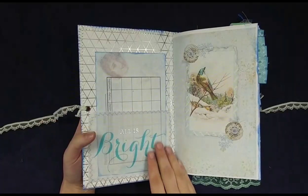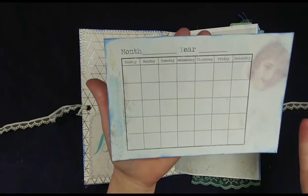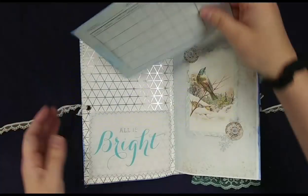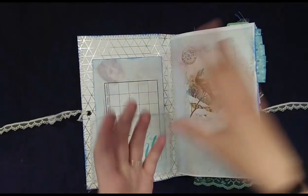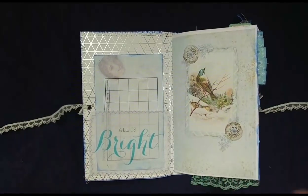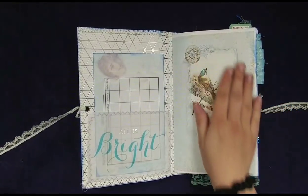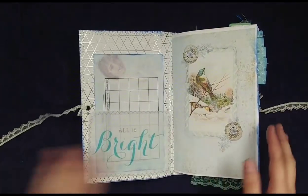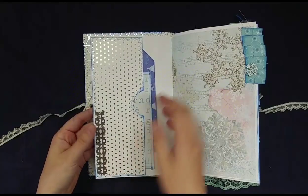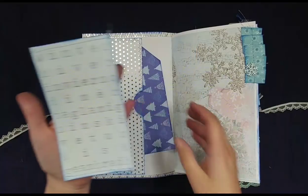On the inside here we have this vellum pocket that says 'all is bright' and then this is part of the kit. You can put December or January or whatever winter month you want in whatever year it is, because this is about the perfect size for a month's worth of memories or notes. A lot of the pages are gorgeous and I left them just as is. This is actually the same image that's on the front — just a smaller one — and I thought that was really pretty to mirror that when you open up the book.